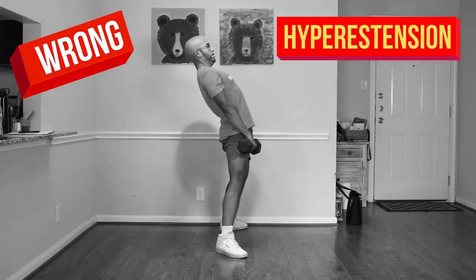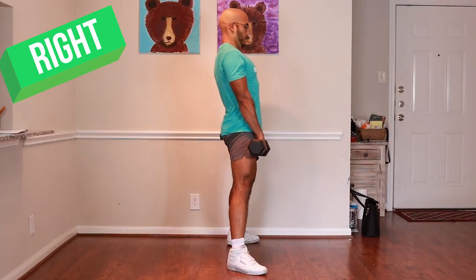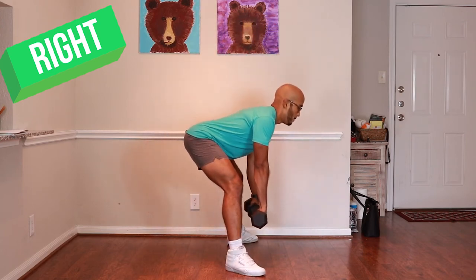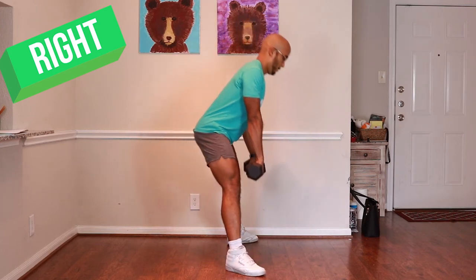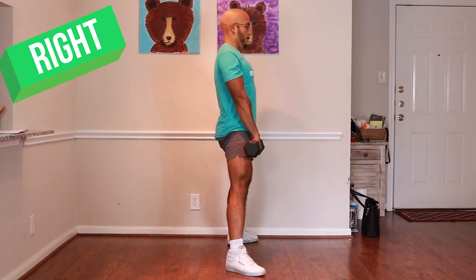The next mistake is hyperextending your back in the deadlift. People will come up out of the position and throw their hips really forward, hyperextending their back, then go back down — this could hurt your lower back. The fix is simple: come up out of the position and stand up straight like you have good posture, then come back down. Do not hyperextend and push your hips forward. Your hips shouldn't be thrusting forward in this position to begin with, so just make sure they're at a good angle throughout the movement.